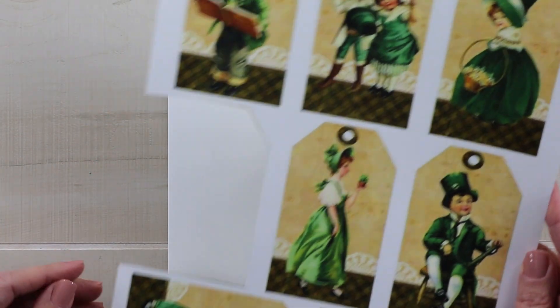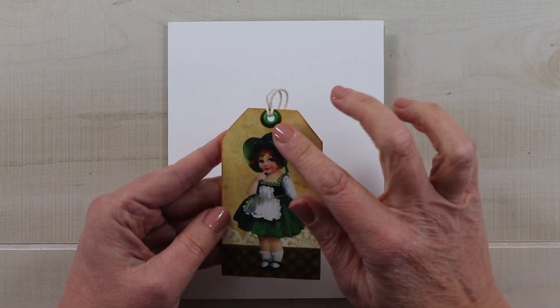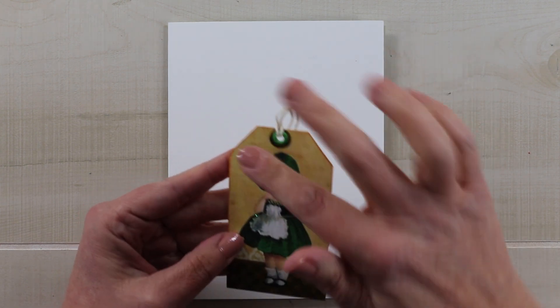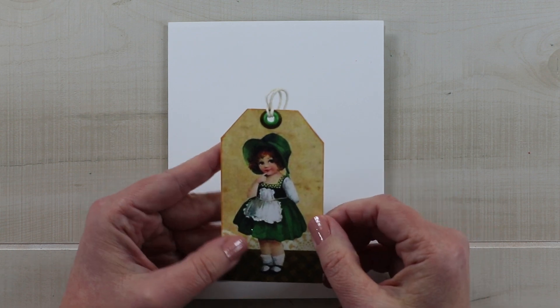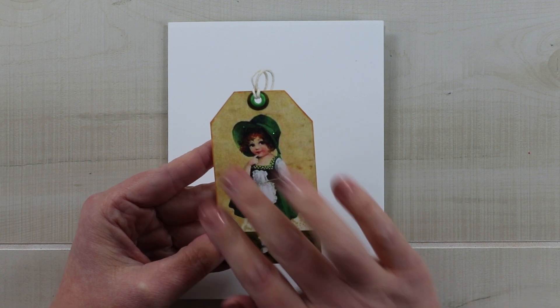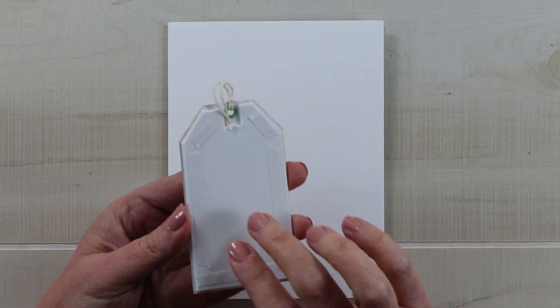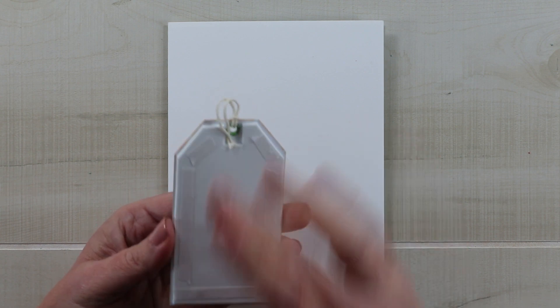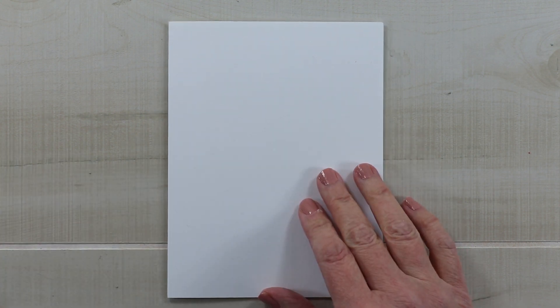I already clipped out one of the tags. Here it is — I added an eyelet and put some twine through and attached it on the back. I also added a little bit of stickles to add detail to her dress, and then I added foam to the back so that we could use this part to build the dimension. We're going to save that for later.